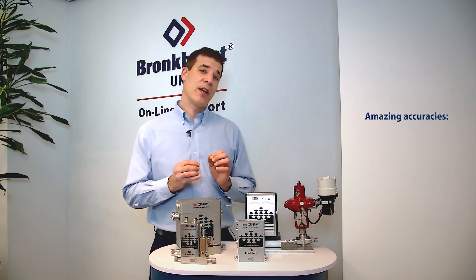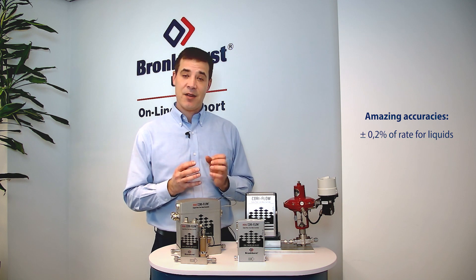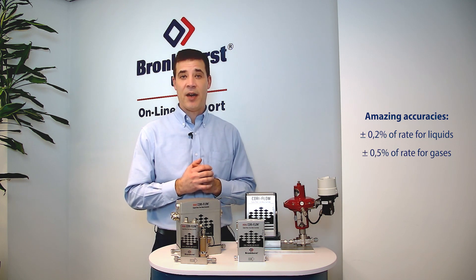For liquids we're looking at plus or minus 0.2 percent of reading, and for gases we're looking at plus or minus 0.5 percent of reading.